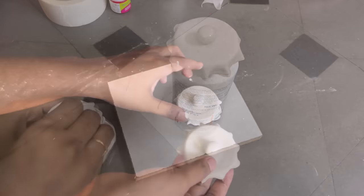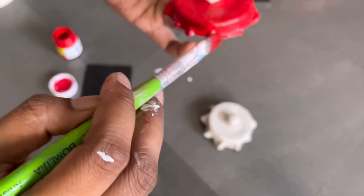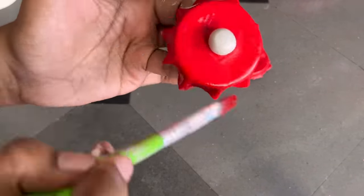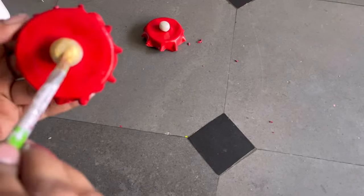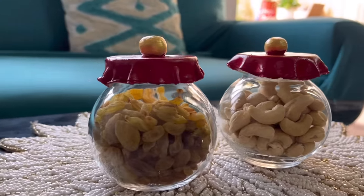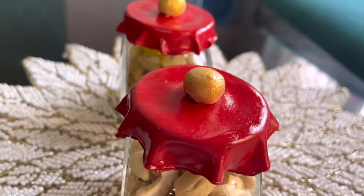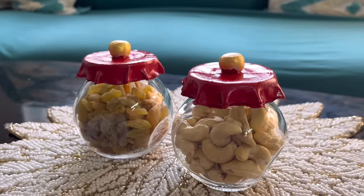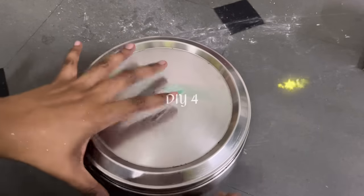With the leftover clay I have made two round balls to attach as knobs on the lids. Once the lids are dry, paint them with any color of your choice — here I am using red, and for the knobs I am using gold color. Here are my cute little jars, all ready! Let me know how you like this one.